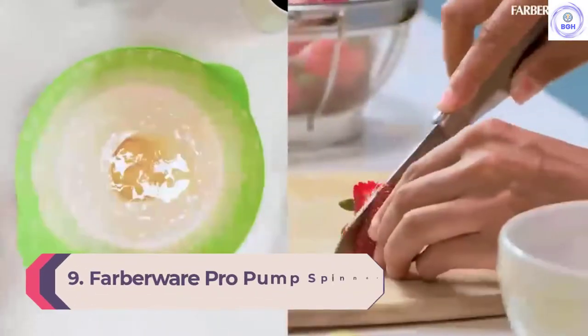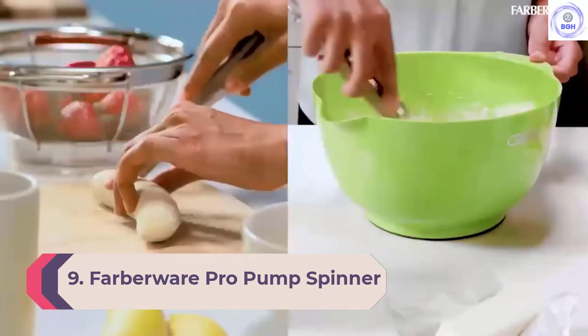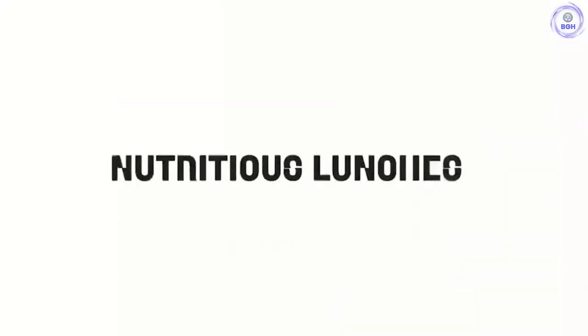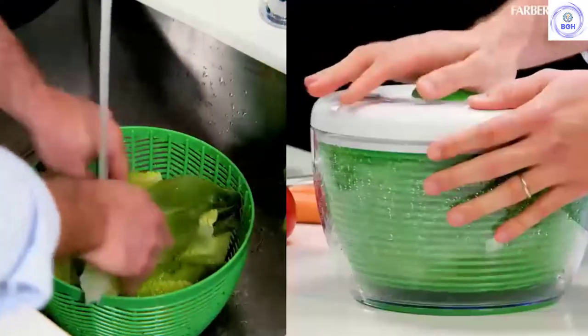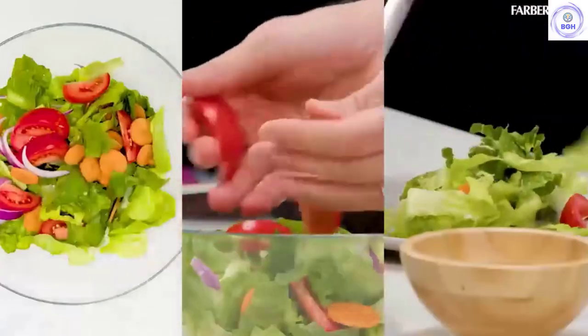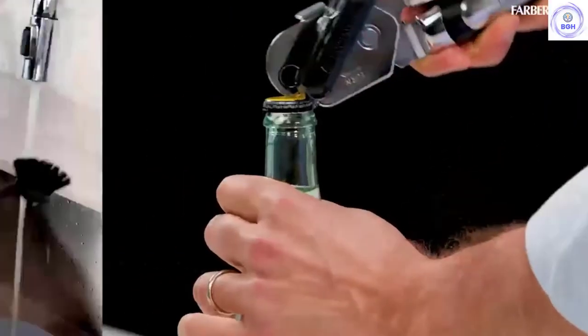Number 9: Farberware Pro Pump Spinner. The Farberware Salad Spinner is a push-powered and brake-equipped option with an internal basket with a 5.25-quart capacity. With more than adequate functionality, this spinner is a mid-level performer in removing both water and dirt. It isn't the absolute best performer in either metric, but for the most part left our greens plenty dry and clean.